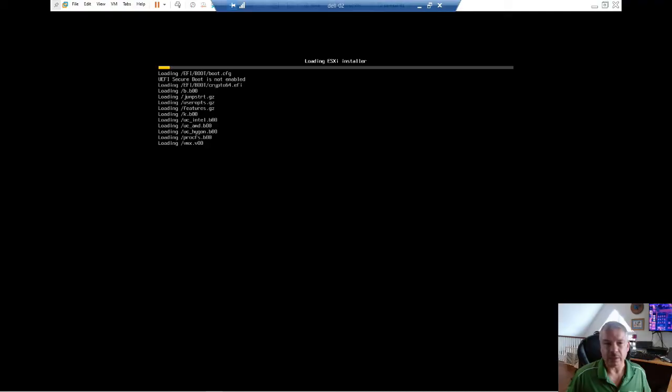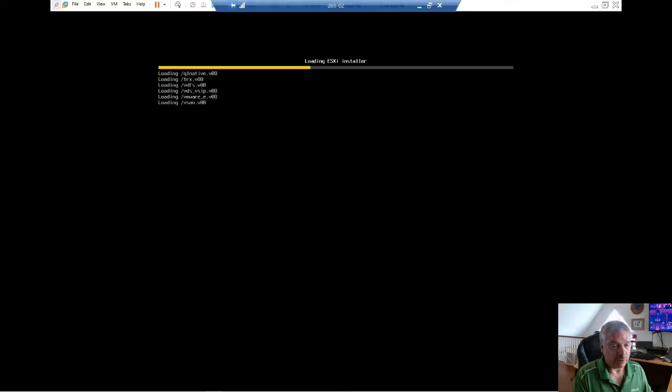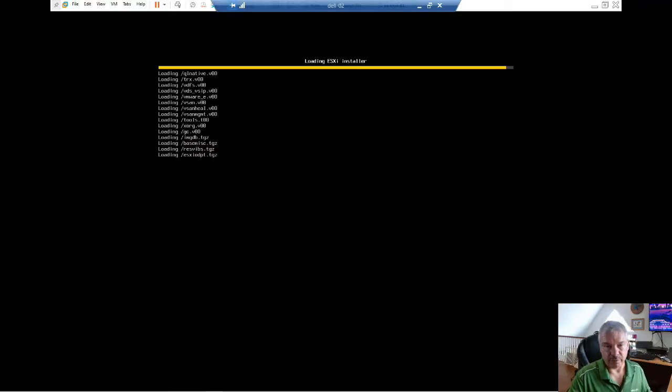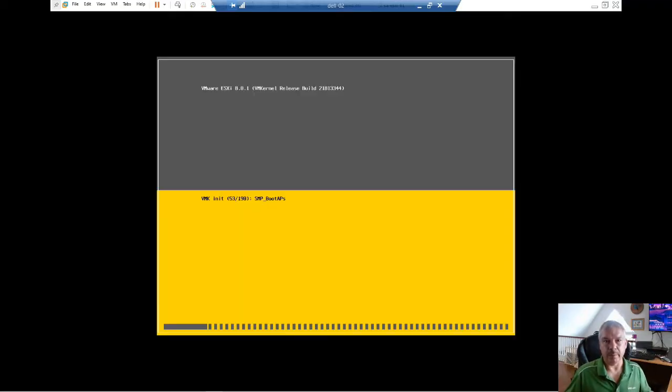Let me switch over to my other screen. I've actually popped in the ISO that I downloaded from the VMware site, popped it inside my server, and I'm actually booting it. To let you know, while this is booting up, this is actually a VM that I'm installing it on — I'm using VMware Workstation. So just download the media, make your bootable USB or bootable CD, pop it in your server. Prepare your server — if it's a Dell machine, HP, or whatever, you'll have to set up your local disk. I've got a 40-gig boot disk and another 200-gig disk I'll use for when we go to install vCenter. I'm just waiting for it to come up; it'll take a few minutes.